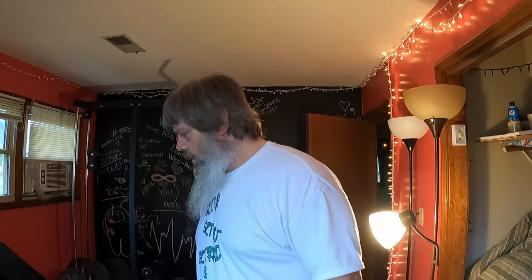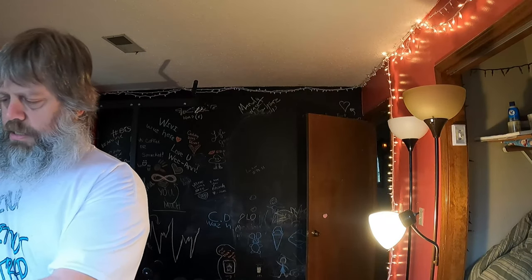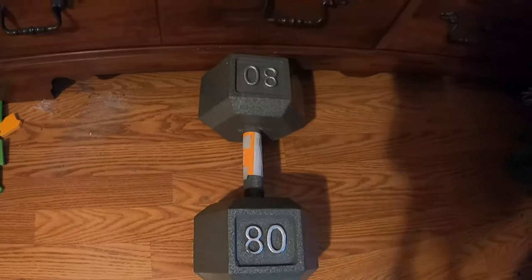I did get a set of these big boys — some 80-pound dumbbells. That's all I got as far as heavier dumbbells go. Again, it's not exactly what I was shooting for, but these were $143.99 a piece, and no, I didn't get any kind of special deal even though I tried.